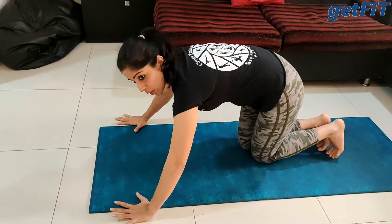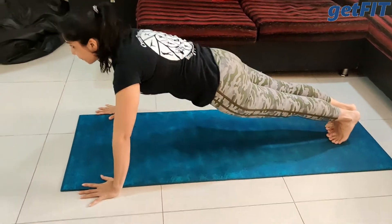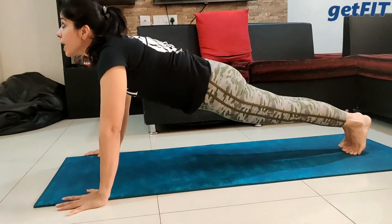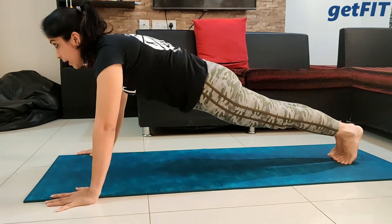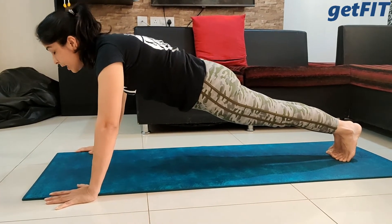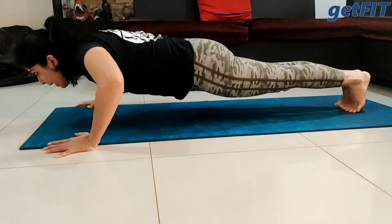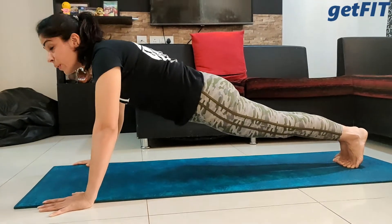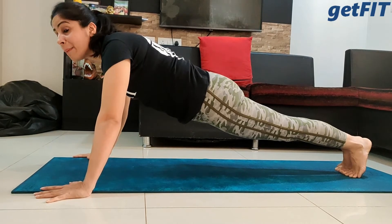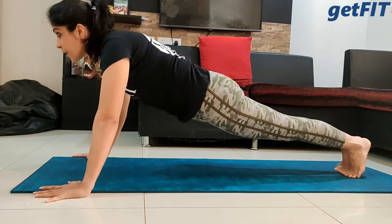Place your palms slightly more than shoulder width apart. You are in plank position, your core is engaged, your glutes are tight, and you're looking forward — not down, not up. Keep your core engaged and inhale, lower your body down, try to touch your chin down to the floor, then exhale. When I say keep your core engaged, it means your body is going down as one unit and coming up as one unit.